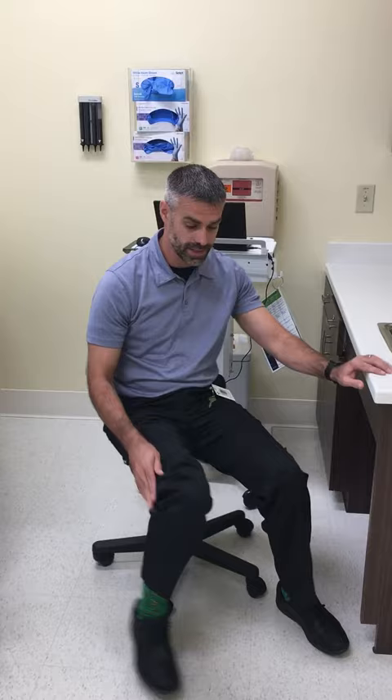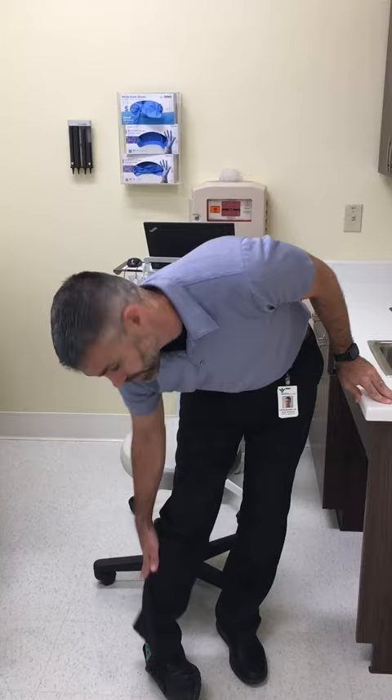After you finish that, stand up with your shoe on and take your foot and roll it out to the side. That will stretch the muscle here called fibularis or peroneus. Hold that for 30 seconds.